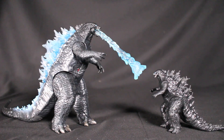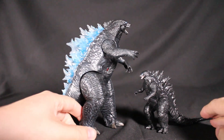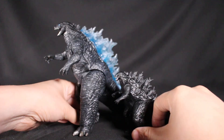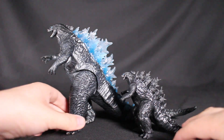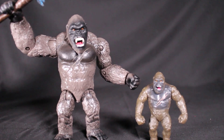That Bandai Mechagodzilla is really impressive though — I like the metallic paint and red paint on the tips; it's actually a winner even though it's smaller. I do wish the Playmates Mechagodzilla had more metallic paint, but I assume that saves money — just using that kind of gray color.